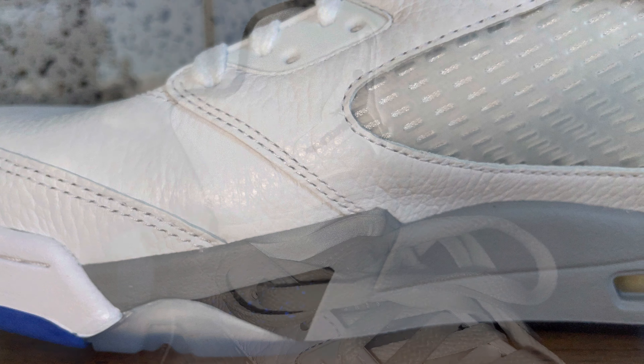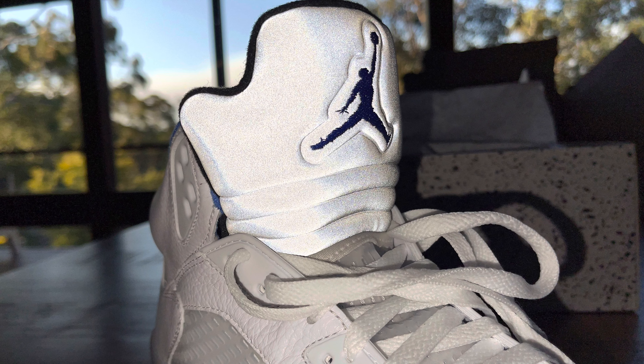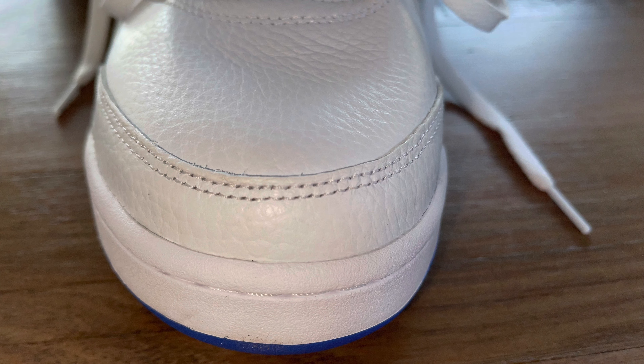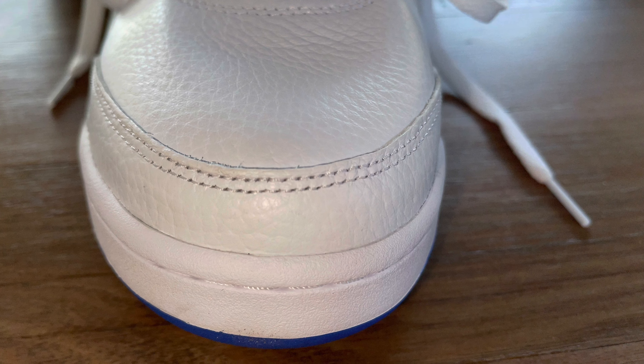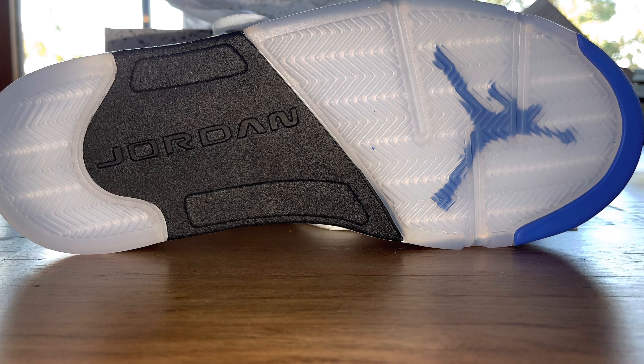The accents on the midsole on both sides are now black instead of blue, with some blue speckles on them. The reflective tongue is still here, which is awesome, and most of the leather work is the same on both versions.